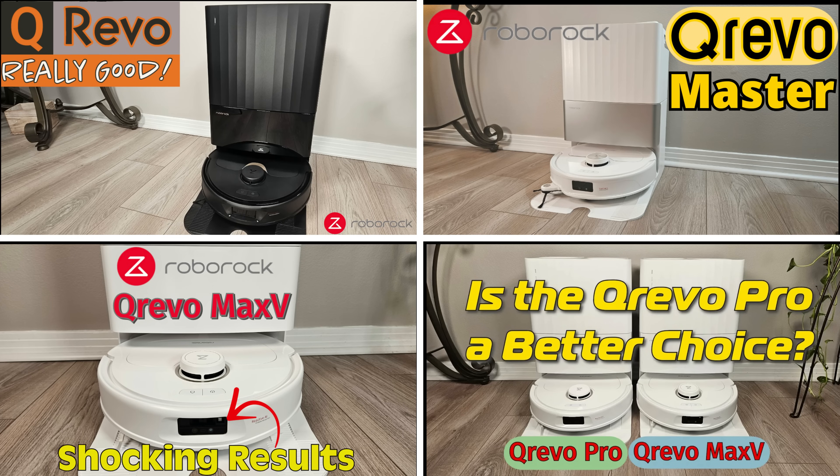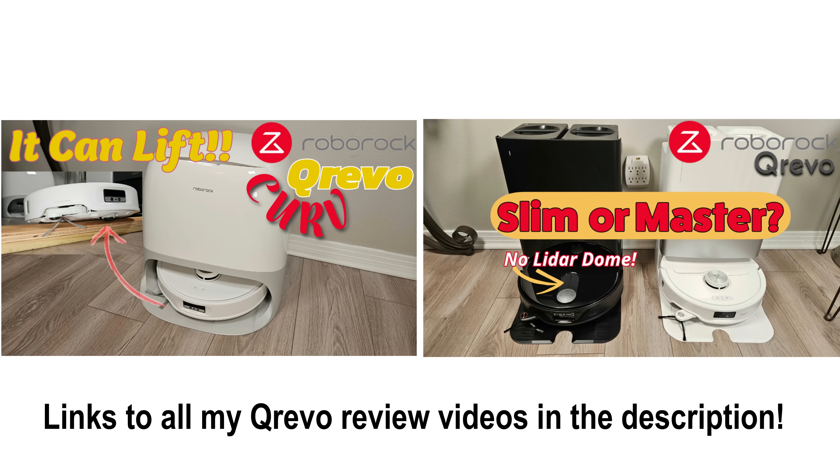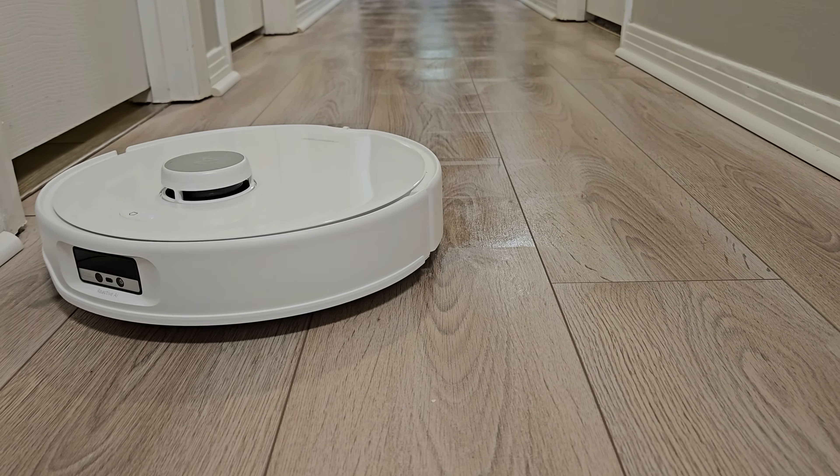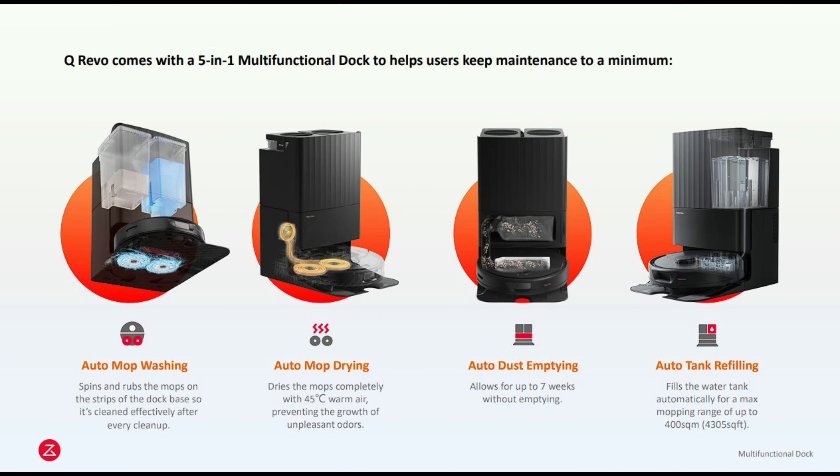Before we dive in, for those new to the QRevo series, I've linked a comprehensive review of all of the models that I have analyzed below in the description. All QRevo models are designed to vacuum and mop your floors. They come with a convenient dock that automatically washes and dries the mop pads, empties the robot's internal dustbin, and refills its water tank.